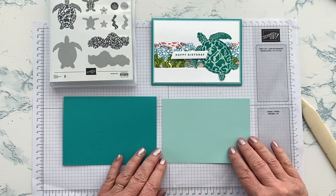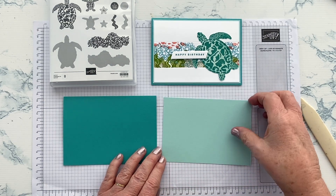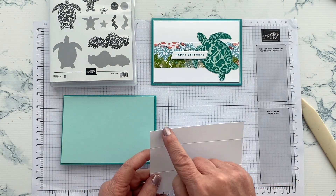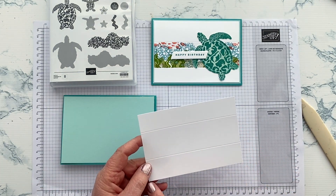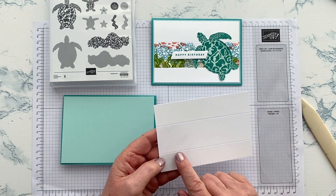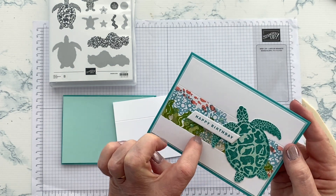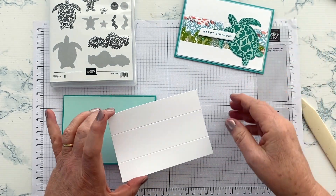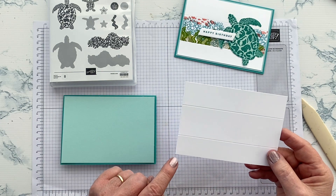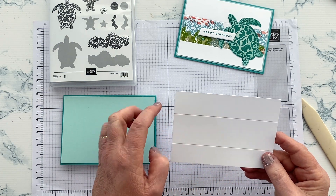Then I've got a mat in Pool Party which is half a centimetre smaller — so it's 13.8 by 9.5 — and you'll see that I've already scored this. The reason I've scored it is twofold: firstly because if you look at my sample card you can see it gives a nice little edge to the stamped area, and also it gives you a nice place to line up the post-it notes or masking paper to mask that off. I've scored it at two and a half centimetres and six and a half centimetres to give me that panel that I'm going to stamp in.